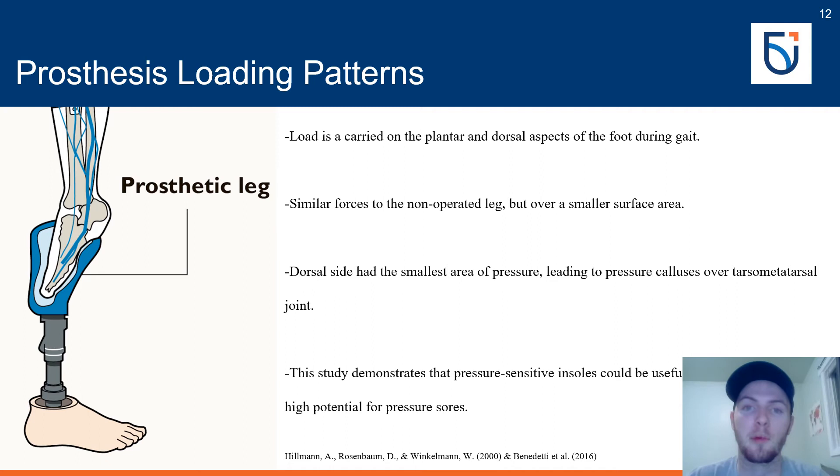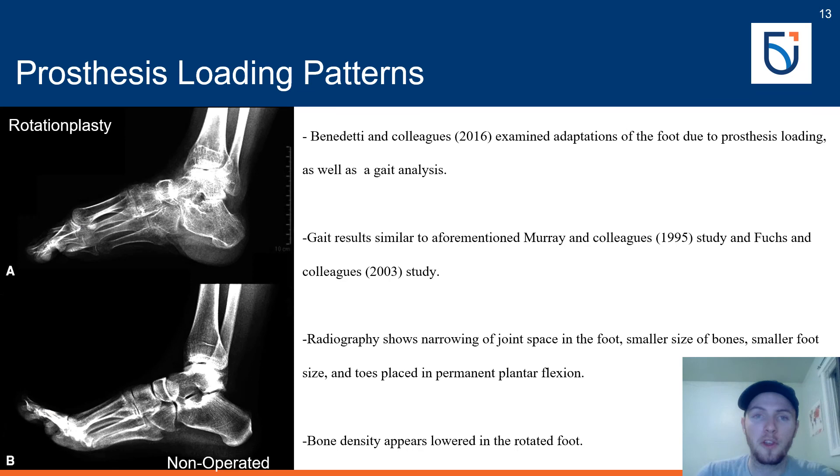This location of callus buildup is commonly reported in other rotationplasty studies. Hillman and Rosenbaum were subsequently able to alter the prosthesis to more evenly distribute pressure points in a follow-up study. Using pressure-sensitive insoles could prove useful for identifying areas of high pressure to prevent the development of severe pressure sores, which are commonly reported across all prosthesis-wearing individuals, not just those with rotationplasties.